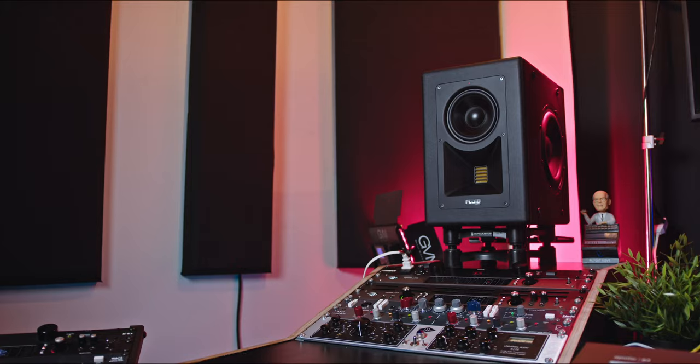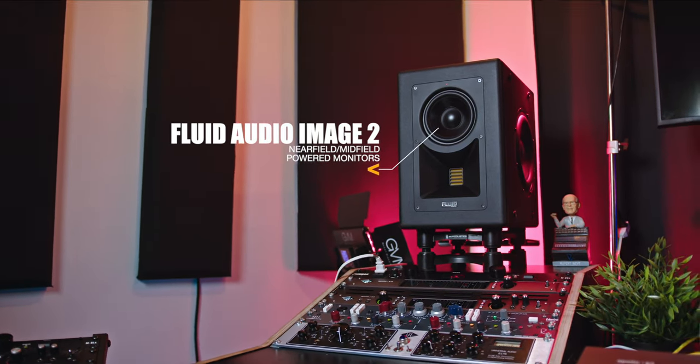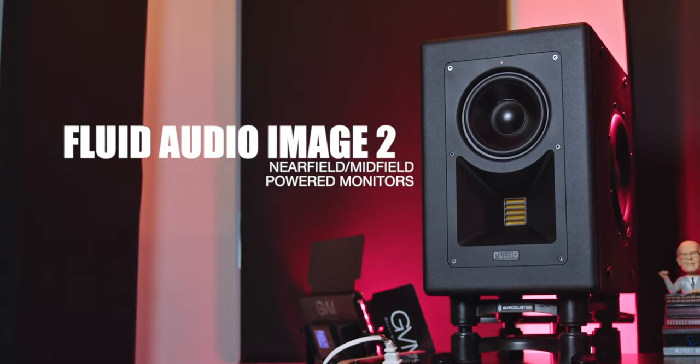These are the Fluid Audio Image 2 dedicated near-field and mid-field monitors. They are a studio monitoring Swiss Army knife and they are extremely accurate.